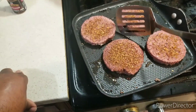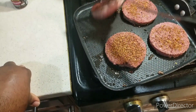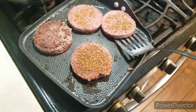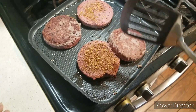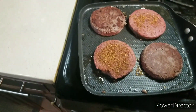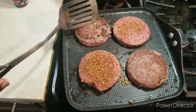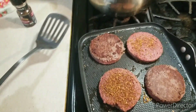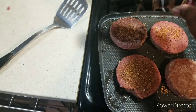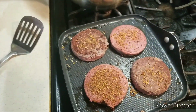Now it's time to flip the patties and turn them over. Let them cook on the opposite side — you can see they're browned on one side. Make sure to season the other side as well. We'll be right back.